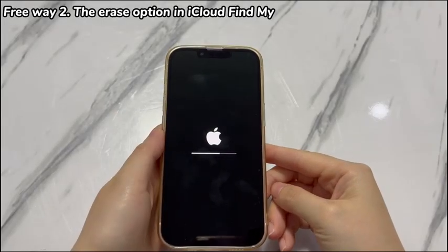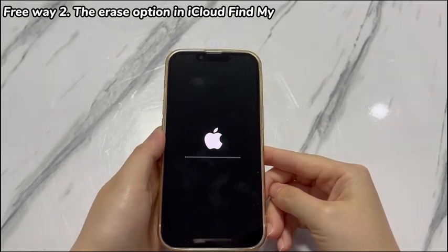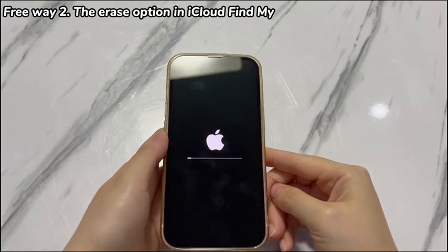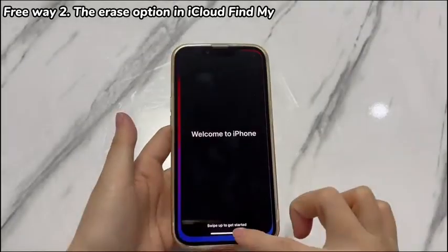Now you've done the job on your side to unlock iPhone XR passcode for free online. Same as Way 1, an Apple logo and progress bar will show up on your iPhone XR. Once it completes, your iPhone XR will restart and ask you to set it up from scratch.